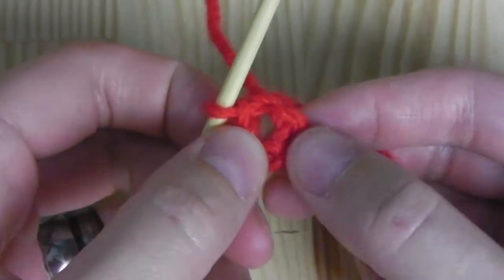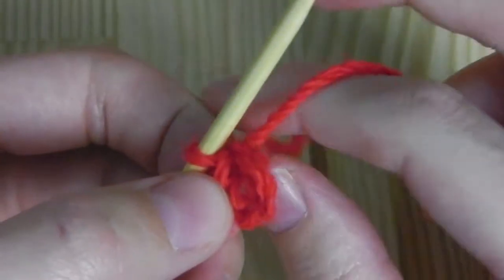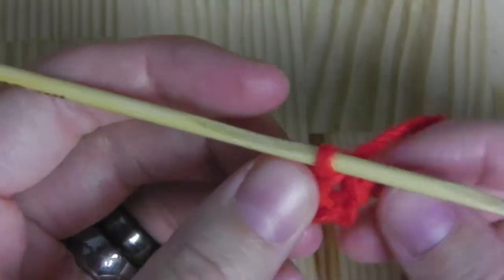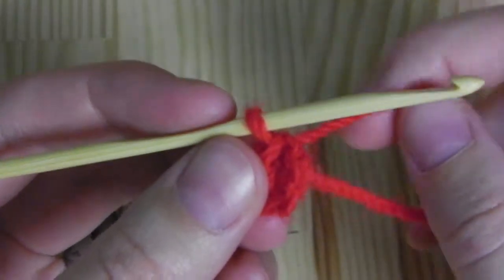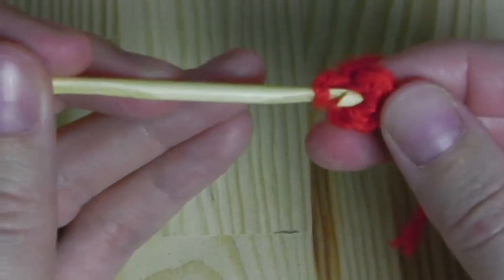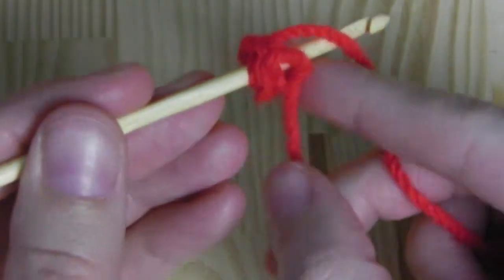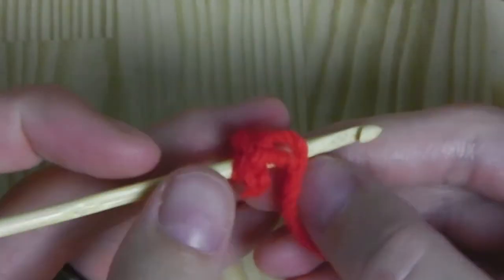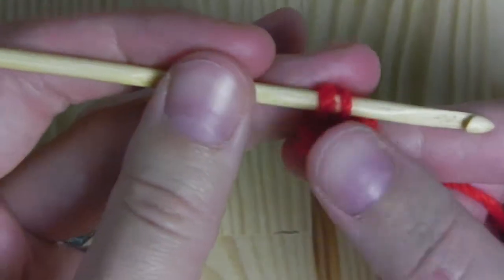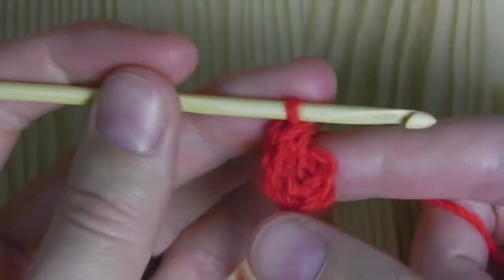After joining you should have a circle, and now we will crochet into this circle. We start with a single crochet. Insert your hook into the circle — not in a stitch, but through the circle here. Grab the yarn, pull through, and then you should have two loops on your hook. Yarn over and pull through two. This creates a single crochet.